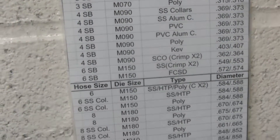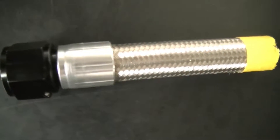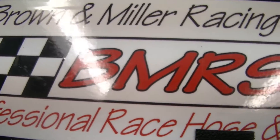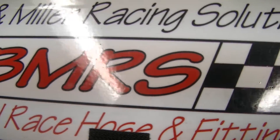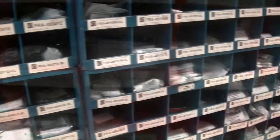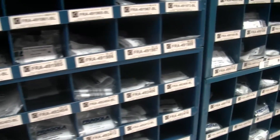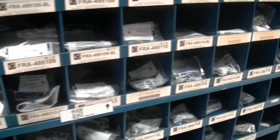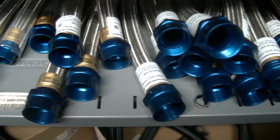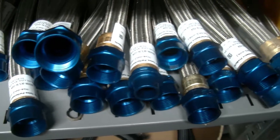We currently stock hoses and fittings for two product lines at SRI Performance. Brown & Miller is our higher-end hoses and fittings, and Fergola is a more economical brand that we supply a lot of the racers with. We can also crimp lines from dash 3 and dash 4 for brake lines and nitrous lines, up through dash 20 for water lines and oil lines.